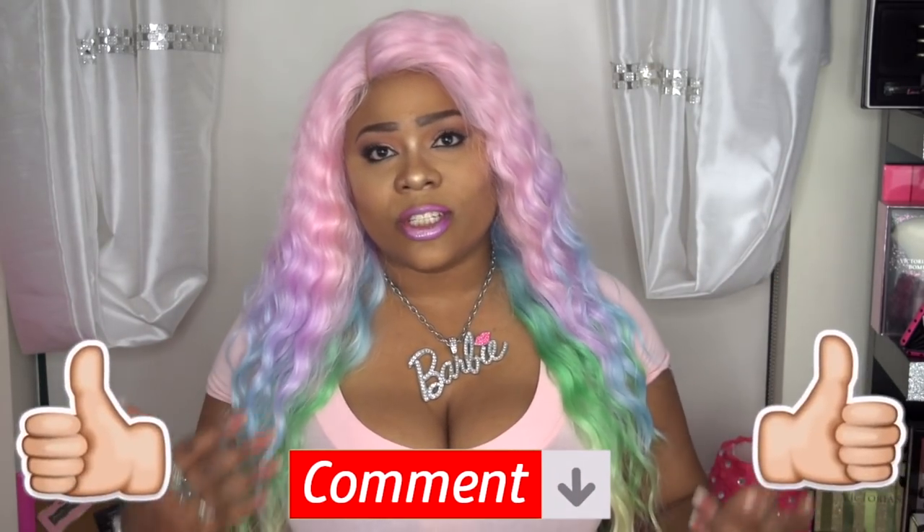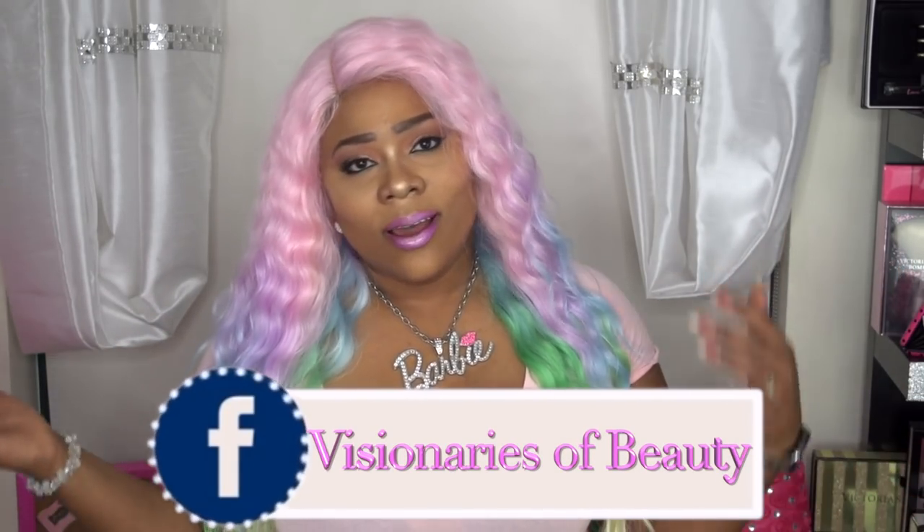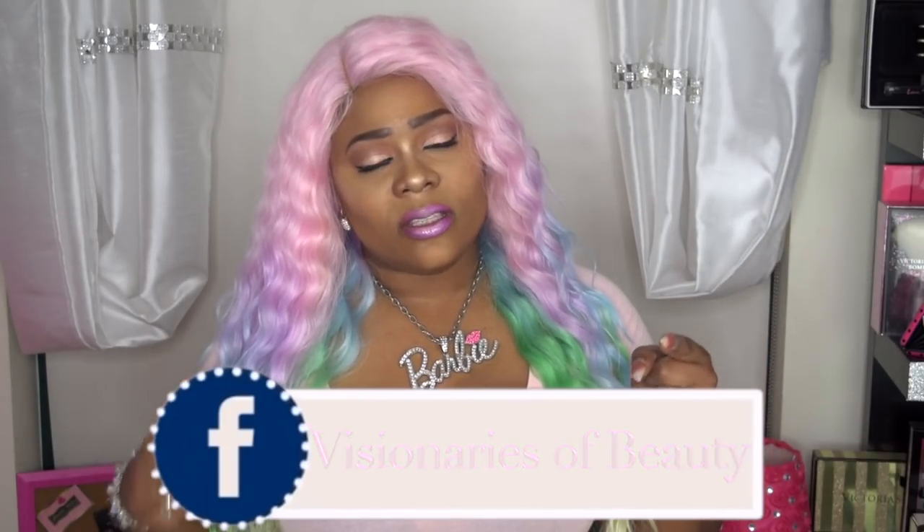If you guys want to see more reviews like this, please continue to share, like, and subscribe — all of the good things. Please don't forget to follow me on Instagram at Annette Beauty. I also have a new Facebook group, Visionaries of Beauty, so if you want to hang out with me some more go ahead and join the group. As always, stay fabulous and be your own vision of beauty — until next time, bye!